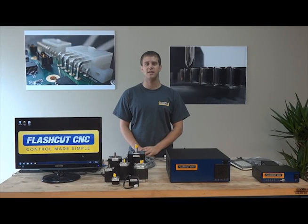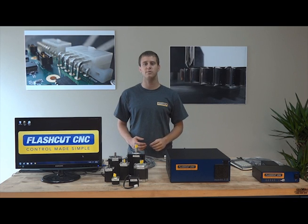Hi, I'm Brian with FlashCut CNC. Since 1996, FlashCut has provided thousands of customers with affordable, yet powerful turnkey CNC solutions.